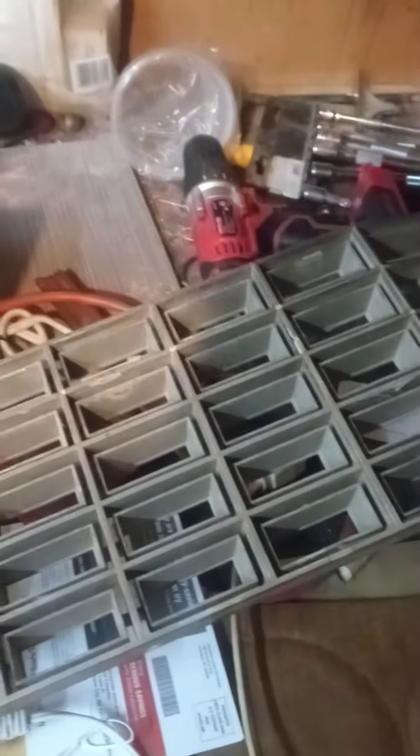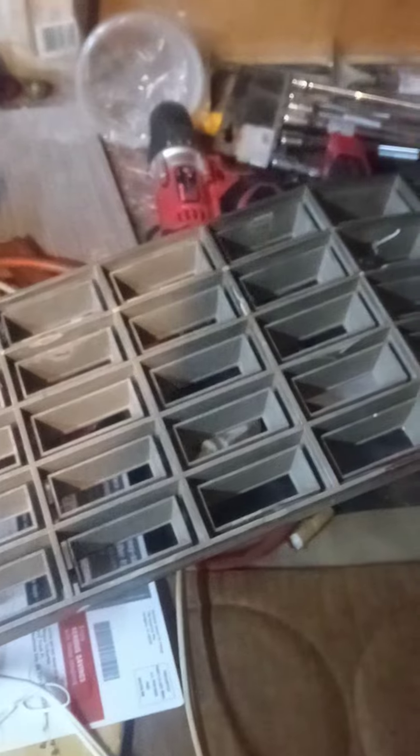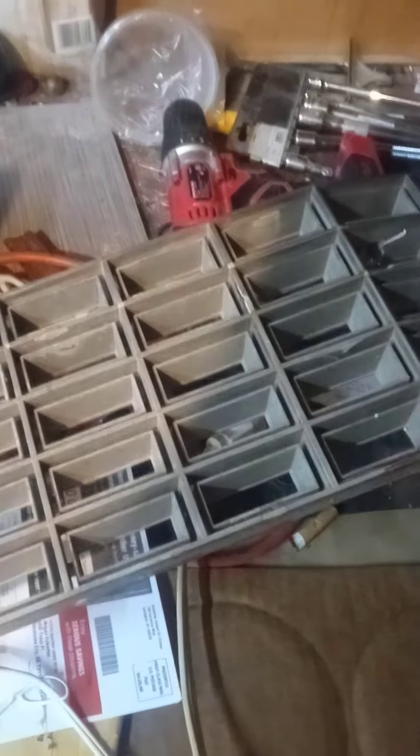This is an original 1978 grill. The tabs are broken right there and right there, so I'm debating what to do with it.